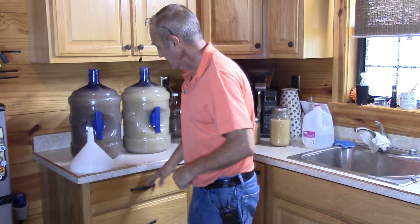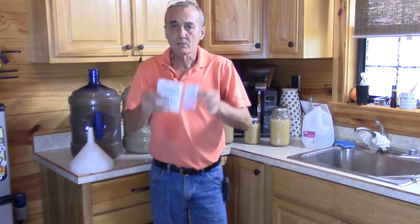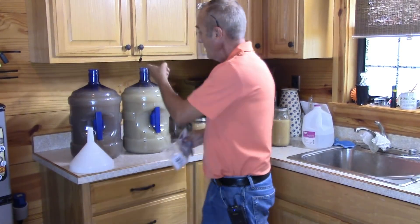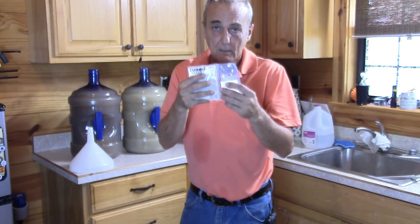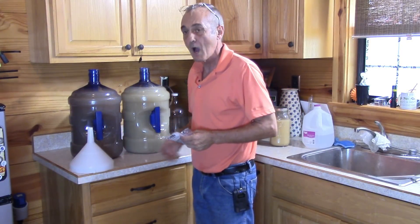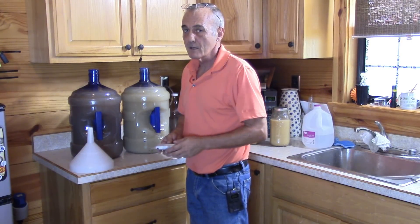Now it's time, as promised. My TurboClear - I've got Packet A and Packet B. In my jugs here, I'm just going to squirt in Packet A - the whole packet - wait for an hour, and then squirt in Packet B. By tomorrow afternoon or so, this should be just about clear. Stick with us and we'll give you the update as it comes.